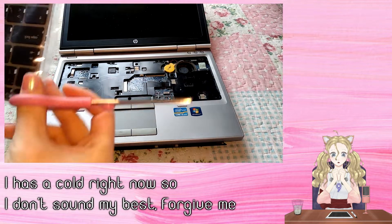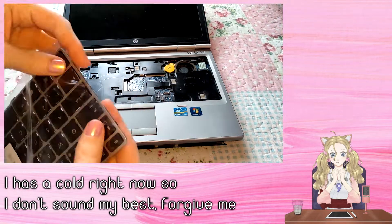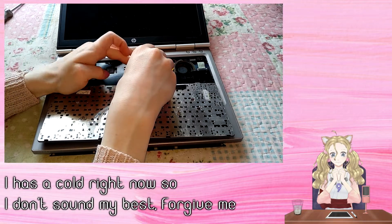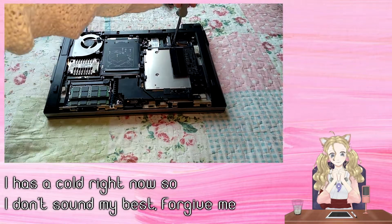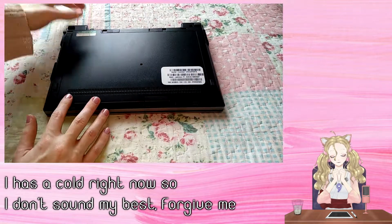Now we open the new keyboard and the next steps are just what we did but this time in reverse. Attach the cables for the keyboard, clip it in, tighten the screws, put on the back cover and replace the battery.